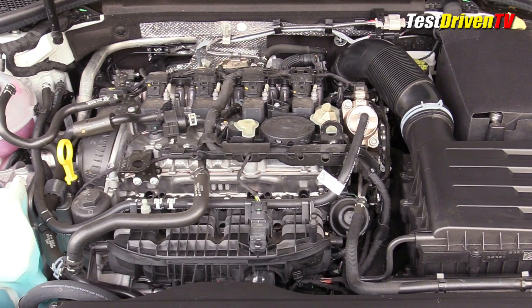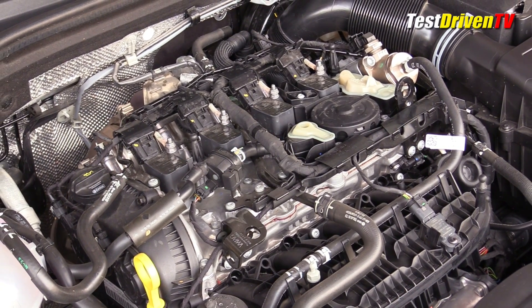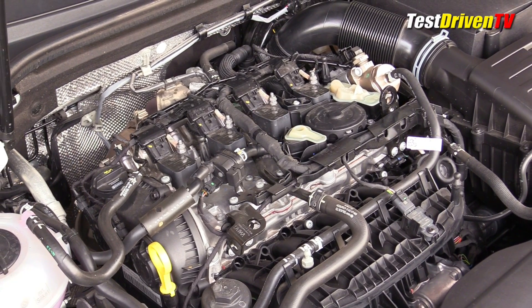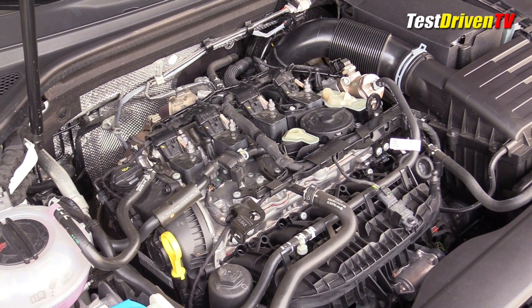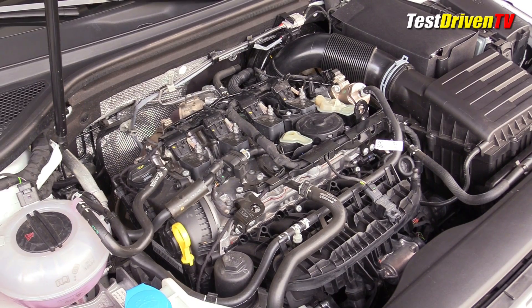While related to the 2-liter EA888 turbo found in other Audi and VW products, it differs in a few key areas to achieve its higher output. Chief among the upgrades is a unique cylinder head with higher flow. The aluminum cylinder head features dual overhead cams both for variable valve timing and two-stage variable valve lift for the exhaust valves.